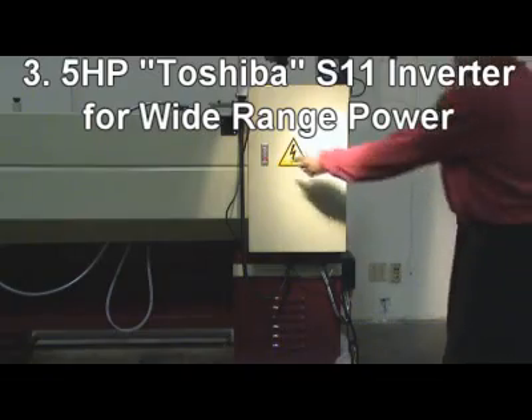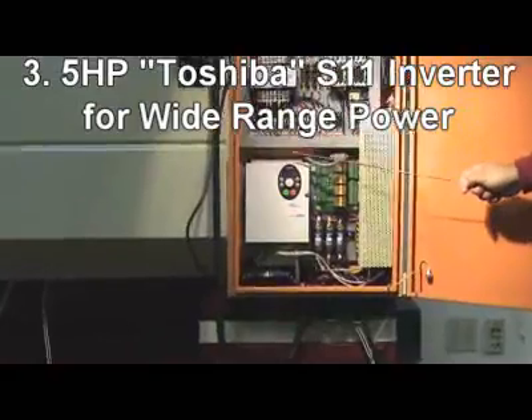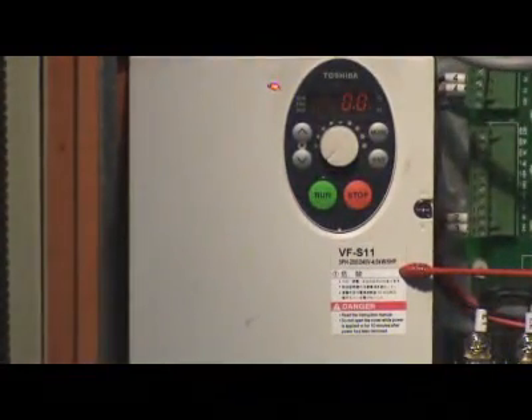3. 5 horsepower Toshiba S11 vector type AC frequency drive, adapts wide range power supply from 200 to 240 and from 380 to 500.